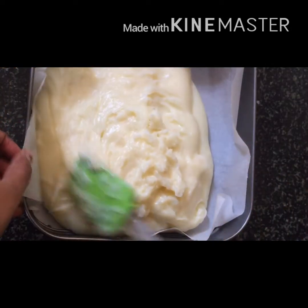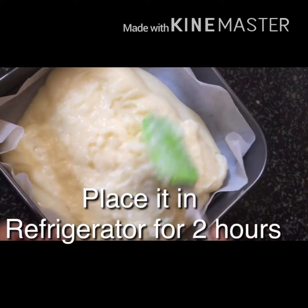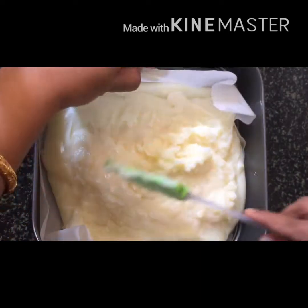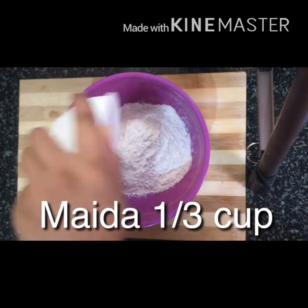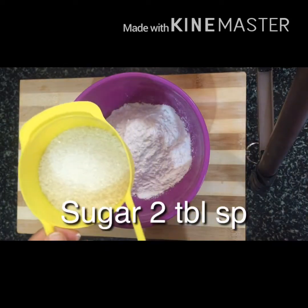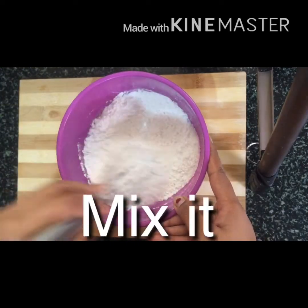I am going to put it in the refrigerator.